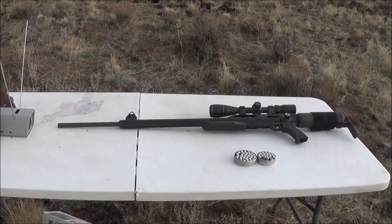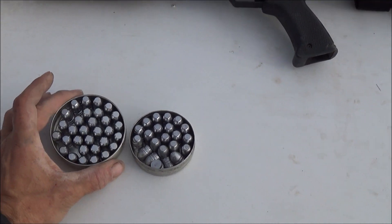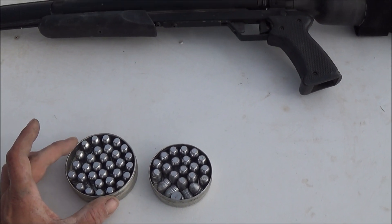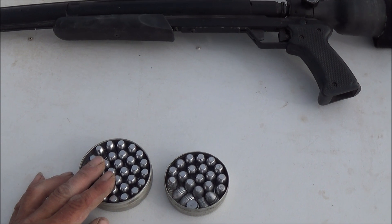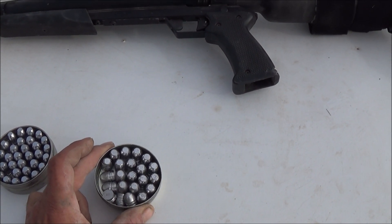On today's episode, what we're going to do is fire two different bullets that I've cast from the same mold. On the left side here in the bigger can, I used hard cast lead — this is from actual shot pellets from a shotgun. Over here in the smaller can, we've got 100% pure soft cast lead.